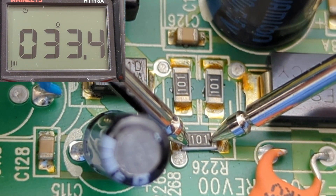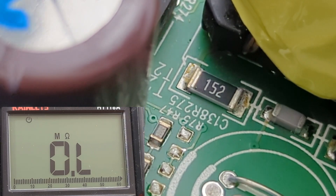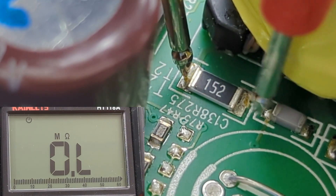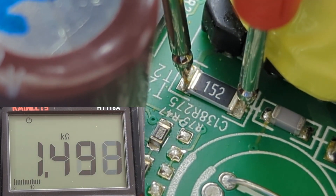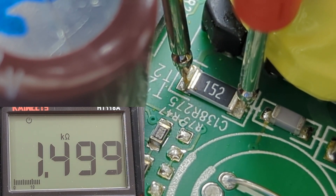This resistor code shows 152, so we should expect to get around 1.5 kilo-ohms. The reading shows close to 1.5 kilo-ohms, so this resistor is good.